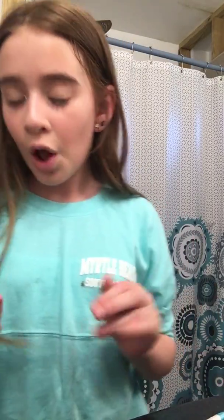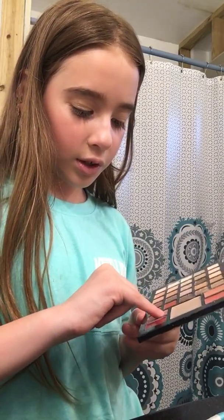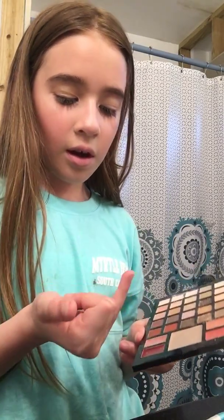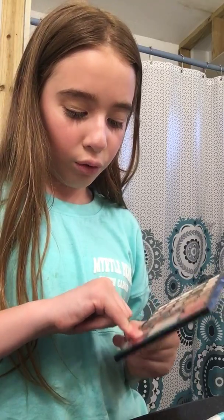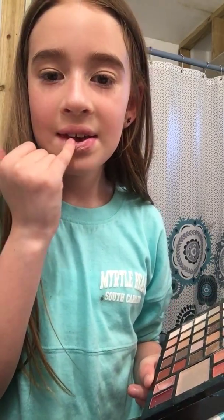Actually I am going to do a small lip. I'm going to get a finger that is clean. You can take lighter shades, darker shades. I'm doing like a kind of nude slash pinkish color. This color is really, really nice.